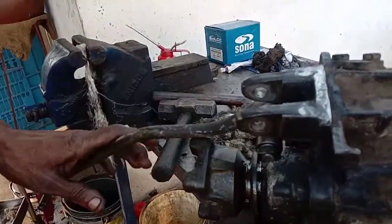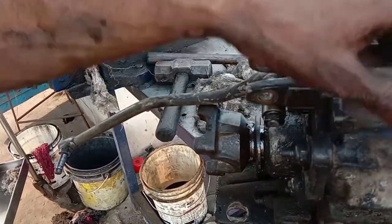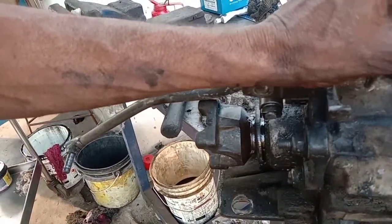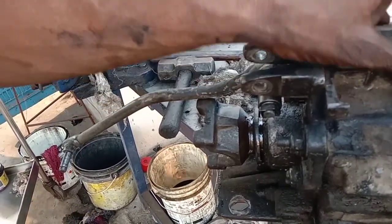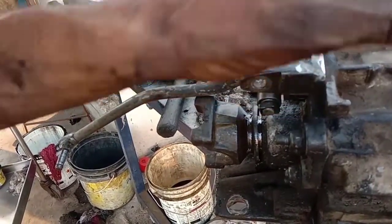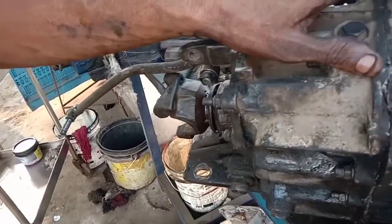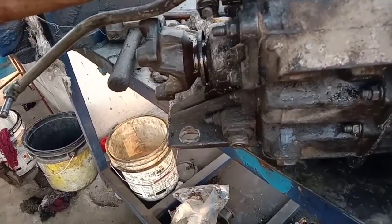This is the main problem — the gearbox is now changed. The gear on the front, now the gearbox will start from the front. Friends, if you like, share this video. The gearbox is the same for the car. Thank you.